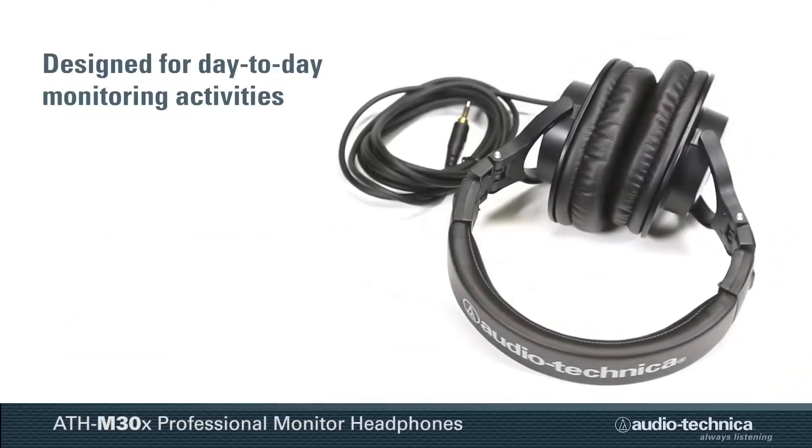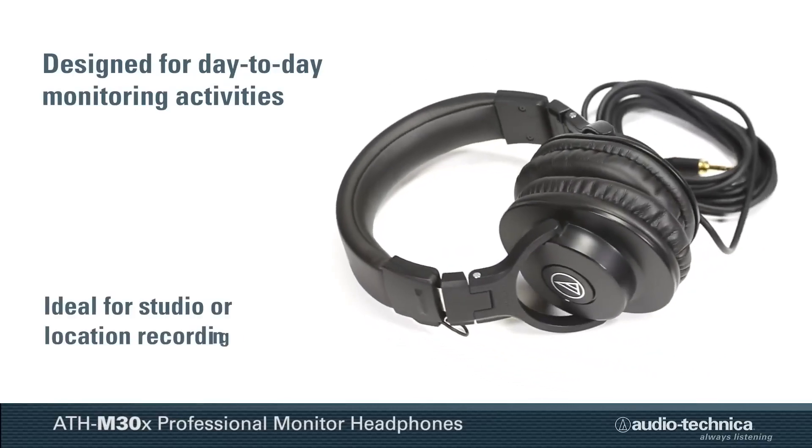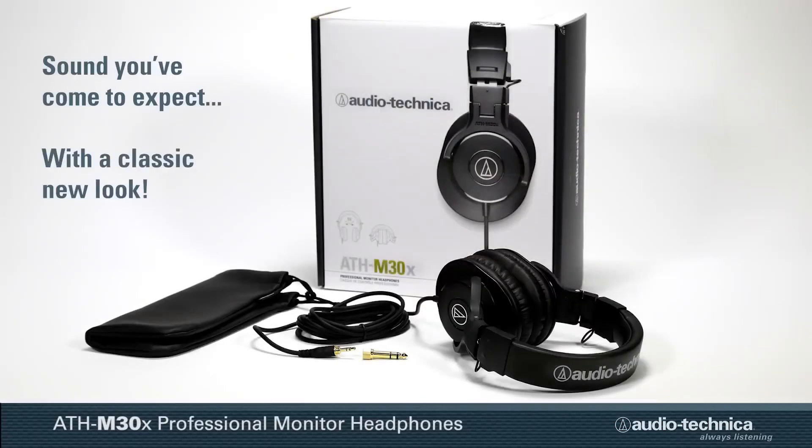A rugged performer designed for day-to-day monitoring activities, the ATH-M30X is ideal for studio or location recording. ATH-M30X — sound you've come to expect with a classic new look.